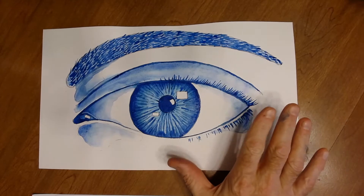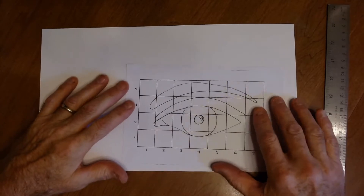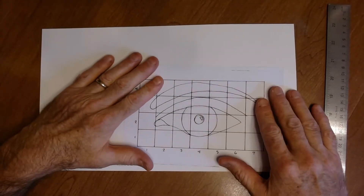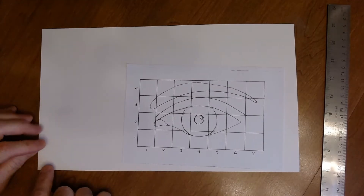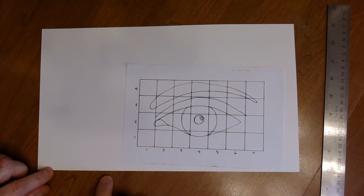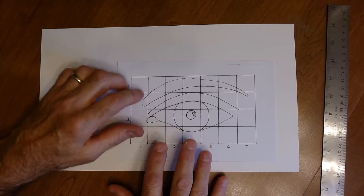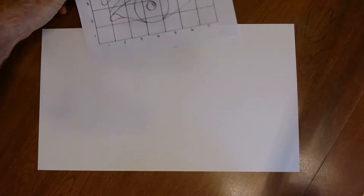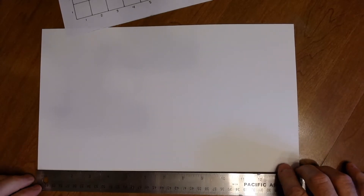Step one: take the resource picture and measure out your paper every two inches. This resource is marked every inch, so you're going to blow it up proportionally so that your eye is twice the size of the image. Do this very lightly on your paper.